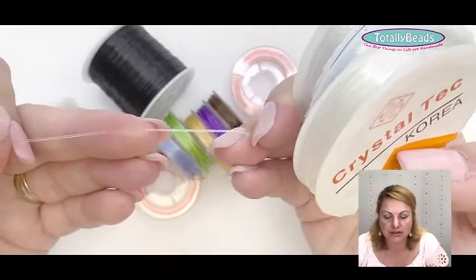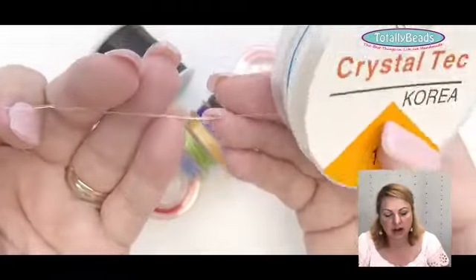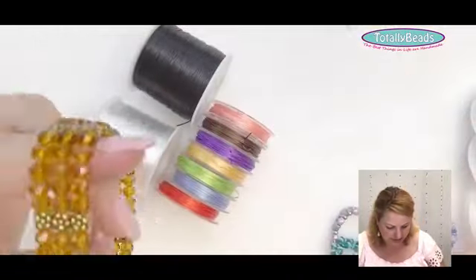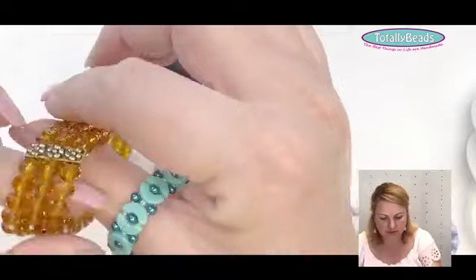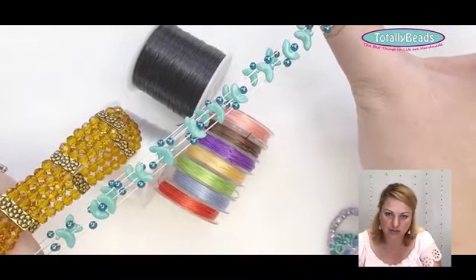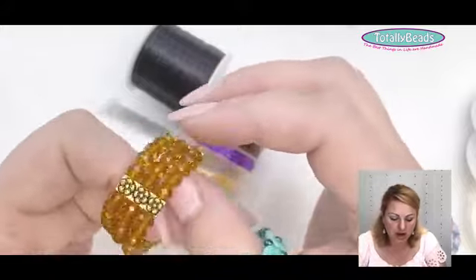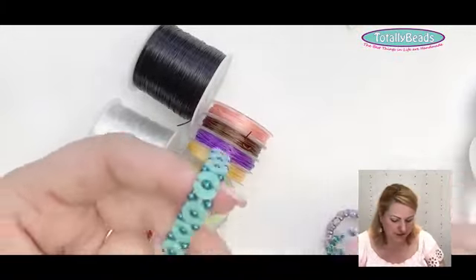Round elastic is not as stretchy as flat elastic, but it's much stronger. If I want to make a bracelet with larger beads — 10 or 12 millimeter really chunky beads — I'll use round elastic. For something really small, like a seed bead bracelet, I'll use flat elastic. To compare: with round elastic I can stretch this much, but with flat elastic I can stretch much, much more. I'd say 0.8 is the round size I use most.